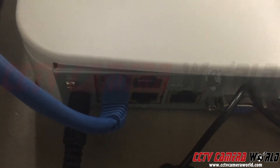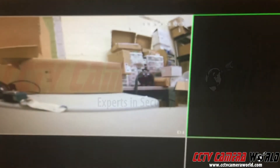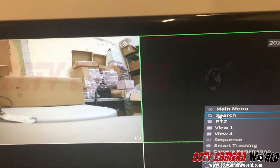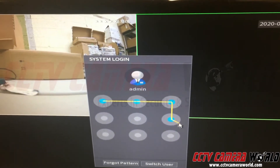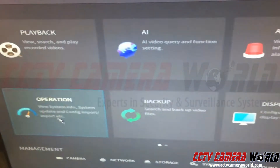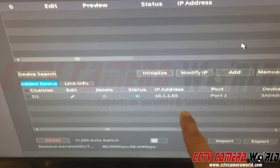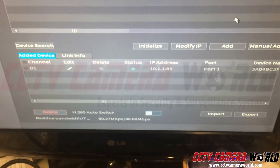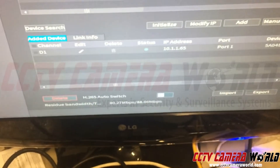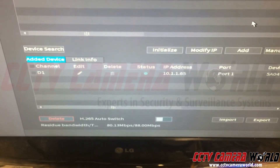I have plugged into port one. With it in port one, if you go into the main menu of the NVR and log in using the password stated on the top of the NVR, you go to camera registration and the camera shows up right there at 1.1.65.